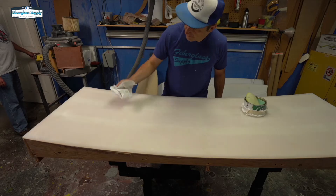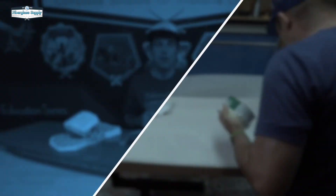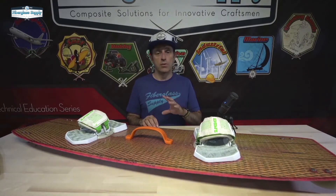In the next video, we're actually going to show how we made the skins and we'll go from there. Now that our rocker table is done, we're going to build the skins that we use to laminate on both sides of the wood core. We're doing this a little bit different — we're actually going to infuse our skins on a flat glass panel and then glue them to the board in the rocker table.